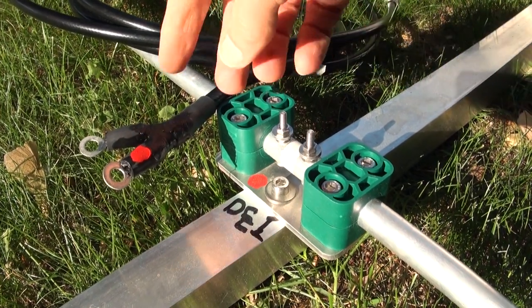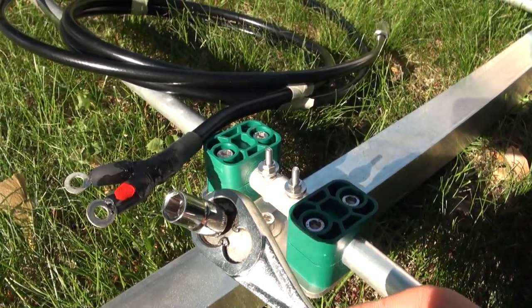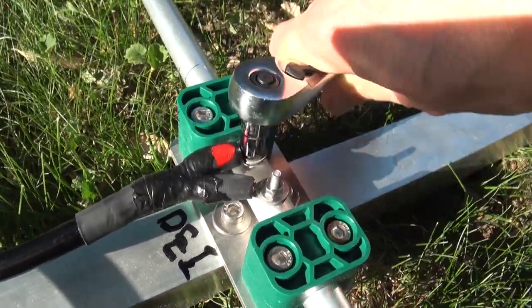We're going to take this beautifully sealed coax and attach it to the feed point. In order to do that, you do need some metric tools — a 7mm socket. You want them in there snug; they don't have to be cranked down, but you want them snug.